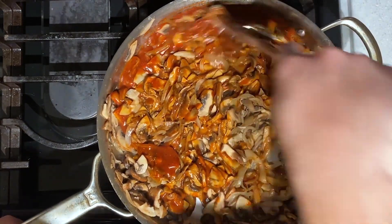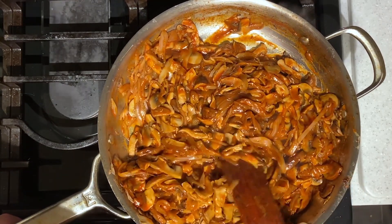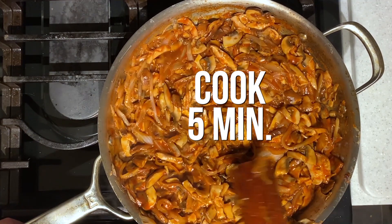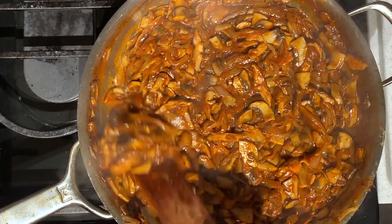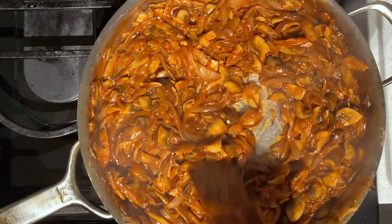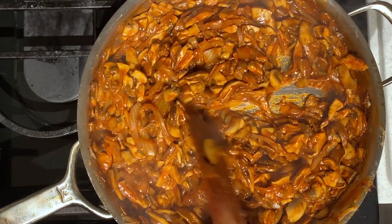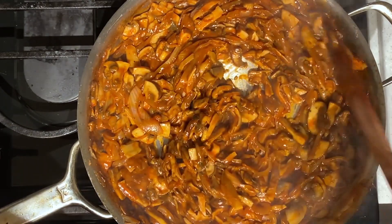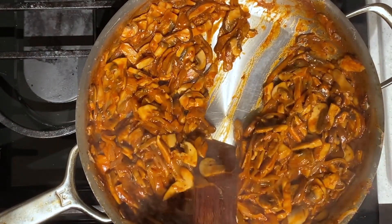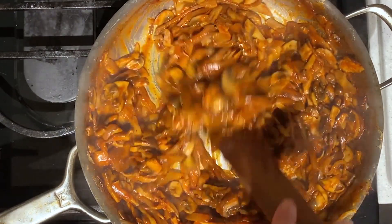You want to make sure it all gets incorporated. Now that that is all incorporated, you're going to let this cook for another five minutes until the mixture is nice and thickened. Now that this has cooked for five minutes, it's looking really thick and glossy. What you want is something that's not sopping wet, because you are going to put this on a bun — you don't want it to drip out or sog out your bun. I like to just pull it back and see that there's not tons of running liquid, so this looks perfect.